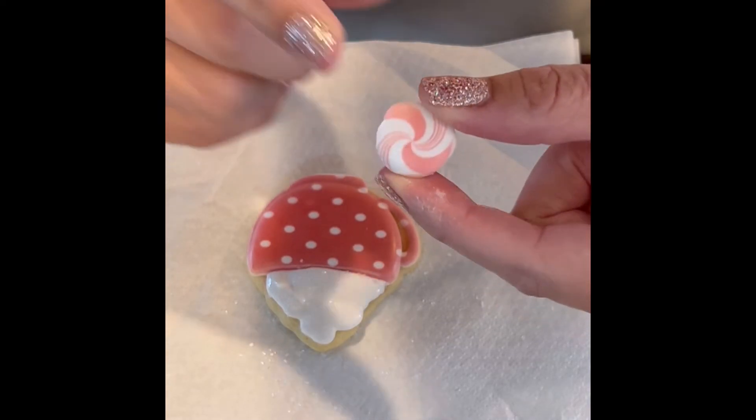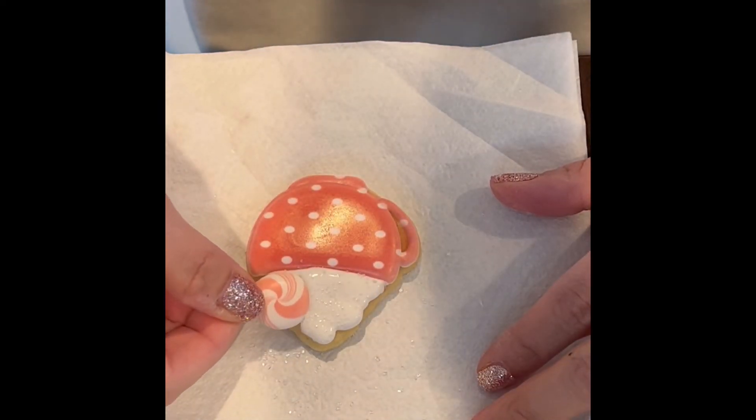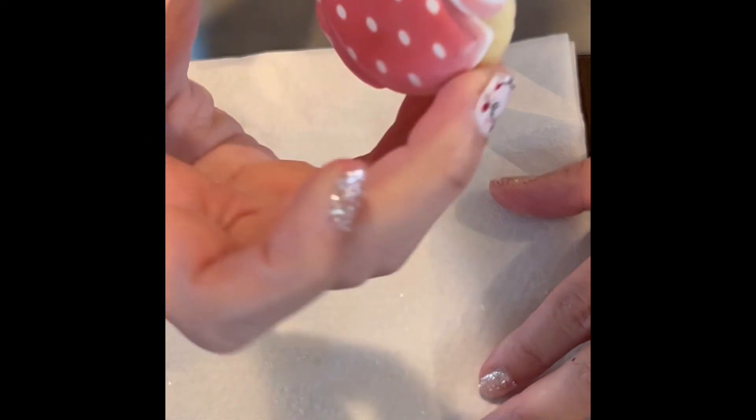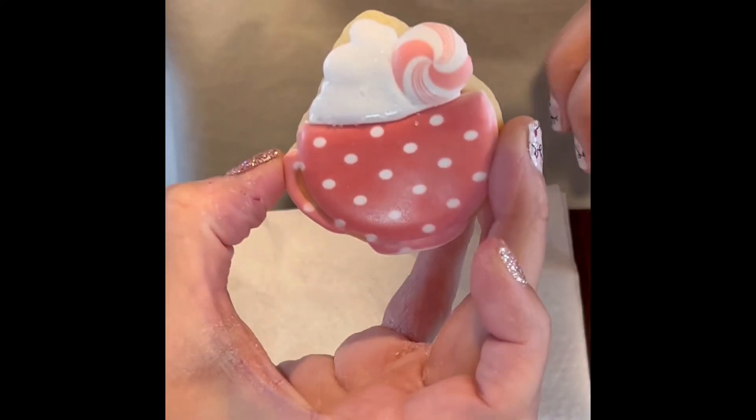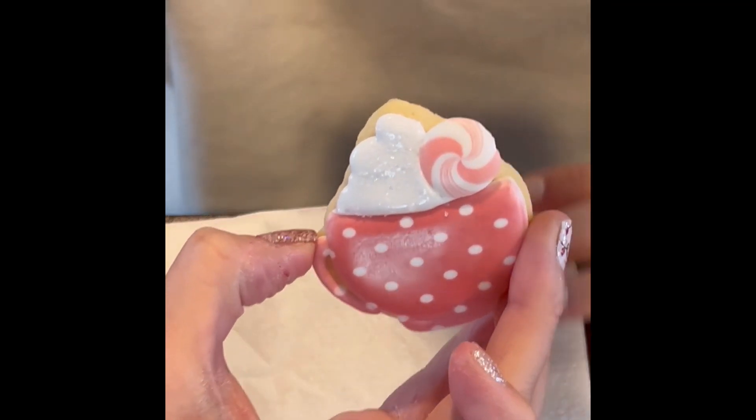I had made a bunch of these ahead of time, so now I could just go ahead and add it to my little hot cocoa cookie, and it just gives it a really cute little element. I'm putting these in my advent calendars and also using these as a cookie card.